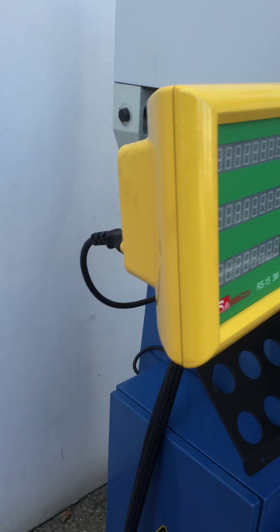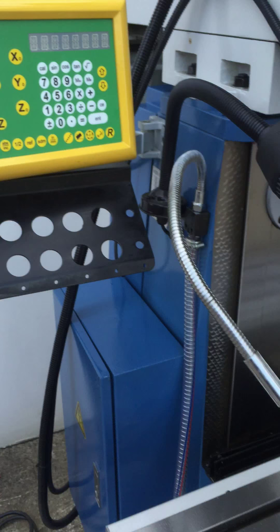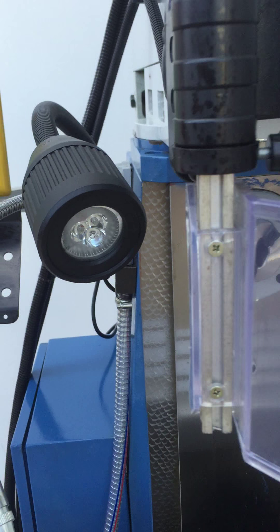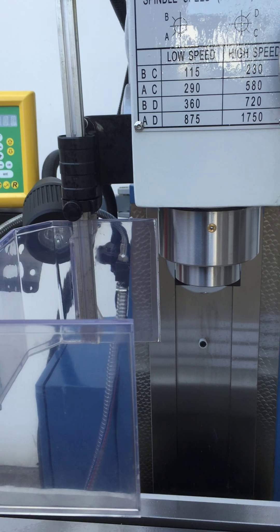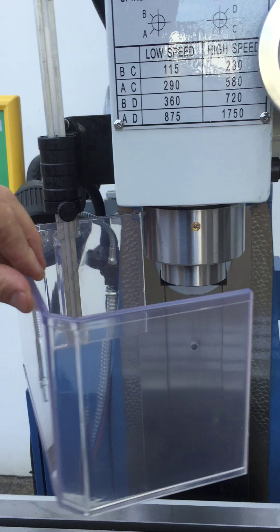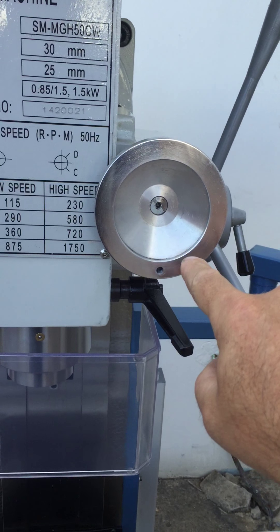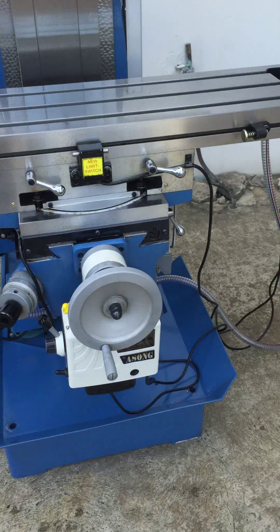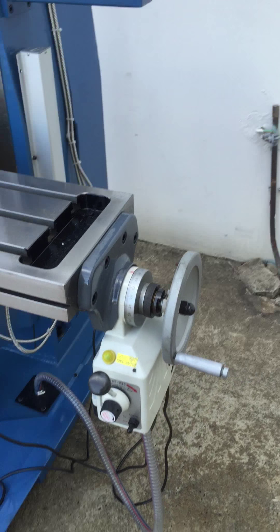We offer this machine standard with an Easson 3-axis digital readout, coolant, and energy efficient LED lighting. We have a limit switch control — once that's opened the machine won't operate, in line with OH&S standards. We also have fine feed on the quill feed, and solid die cast handles to operate the table left and right.